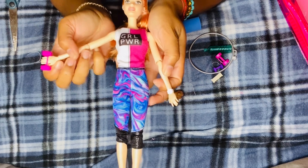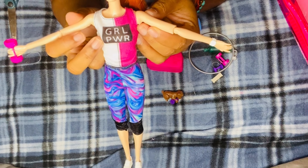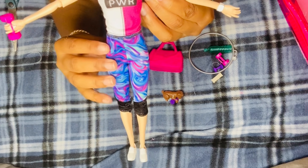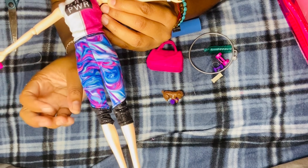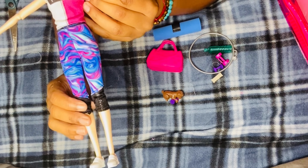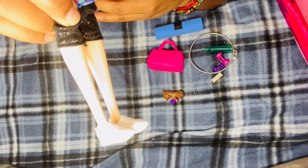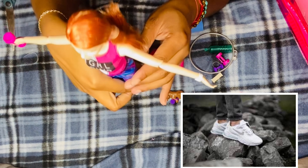She comes with a fitness outfit that says 'Girl Power' - it's half white, half pink. She also has tie-dye workout tights in blue, purple, pink, and green with a sheer material on the bottom. She's wearing white sneakers that remind me of Nike Air sneakers, which I really like. She has beautiful red hair, and she comes with a weight on her hand which does come off, plus a white watch.